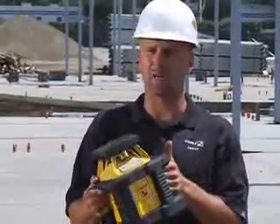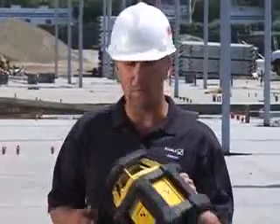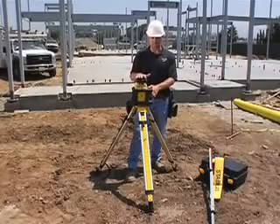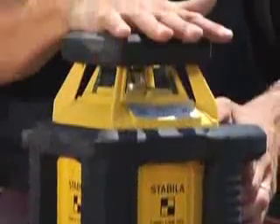Moving on from there, this would be a great tool for a lot of other contractors, but it's really designed for the excavator and the concrete contractor. The reason I say it's designed for them is it's horizontal only, and it's designed to be outside. What I mean by designed to be outside is it's the hottest running laser on the market today.